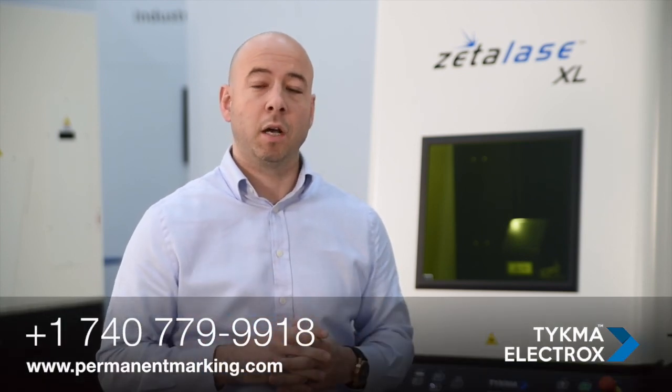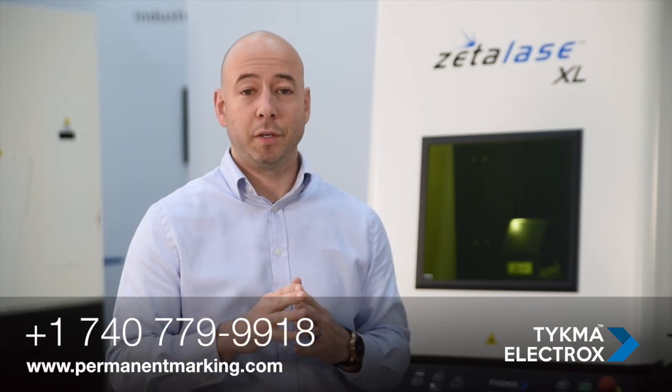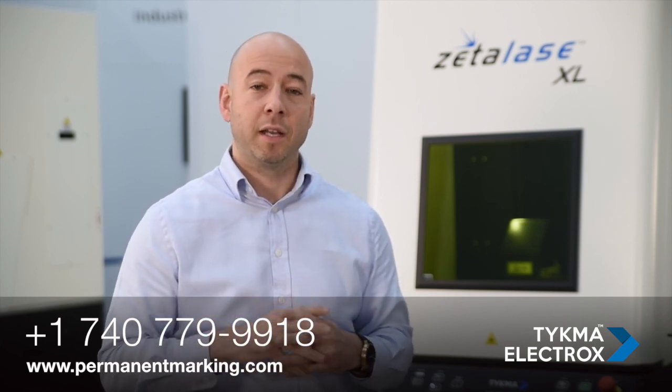With the capabilities of ZetaLase XL, an industry-leading 3-year comprehensive warranty, and 24/7, 365-day-a-year service and support, ZetaLase XL by Teichma Electrox is a powerful tool for manufacturers in a wide array of industries. To learn more about ZetaLase XL or any of our other products, visit us on the web at permanentmarking.com or contact us anytime at 740-779-9918.